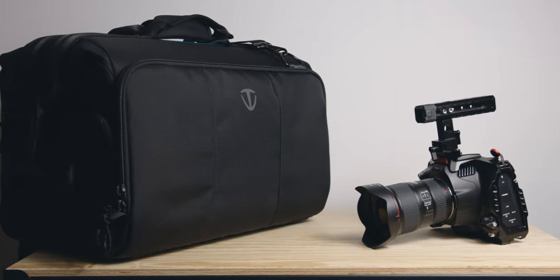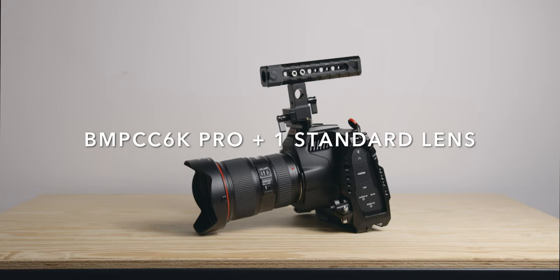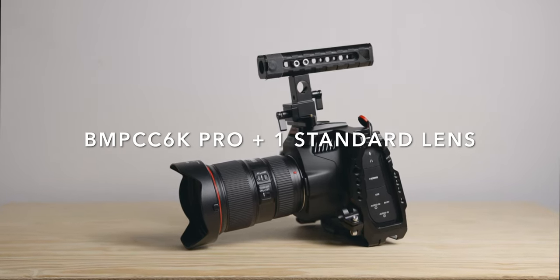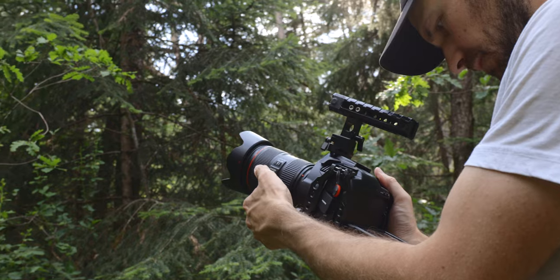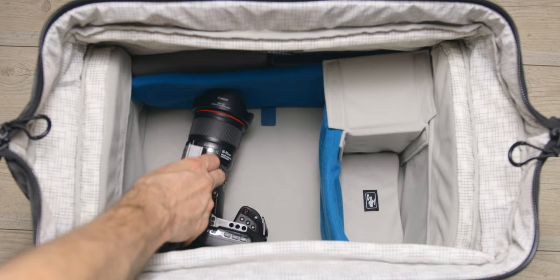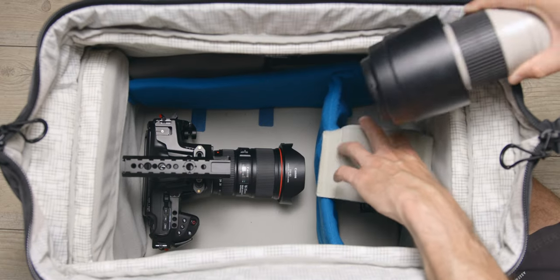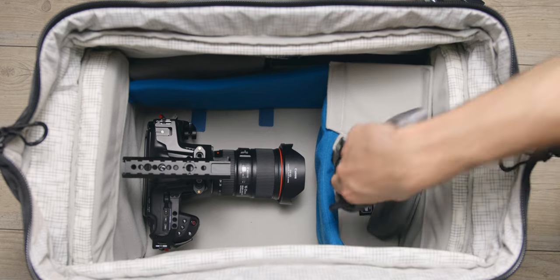Now I want to show you a few examples of what you can fit in the bag depending on your kit. These are my own rigs, so they might be different than yours — I just want to give you an idea from a very basic kit to a full cinema one. Kit one: BMPCC 6K Pro with a Canon zoom — one camera, one lens. This is the smallest, most standard kit with no follow focus and no matte box, very run-and-gun. As you can see, there's loads of room left. It allows you to put the kit sideways and still leaves room for other lenses and accessories. You could even use the dividers to create bigger sections and fit two bodies if needed.